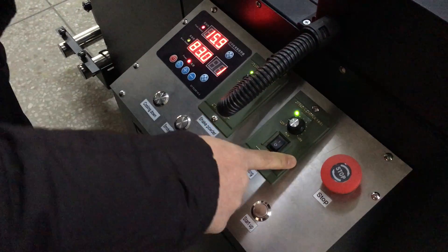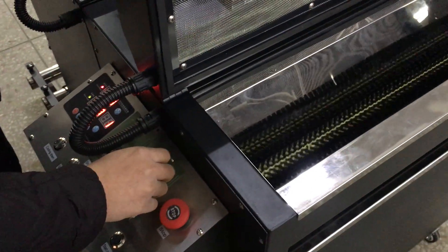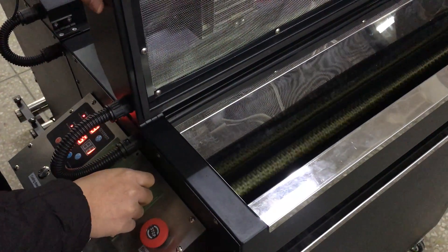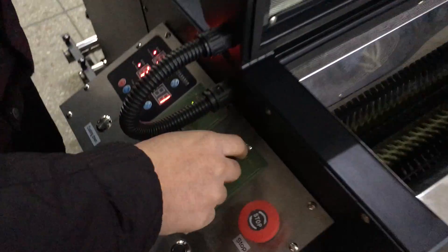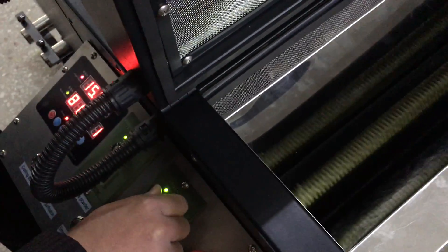This motor is for dusting. We control the quantity of hot melt powder with this one. If you want the powder to move quickly, you adjust this button.